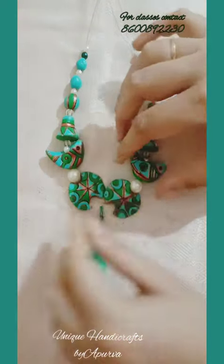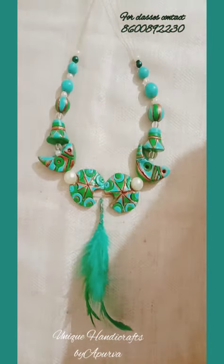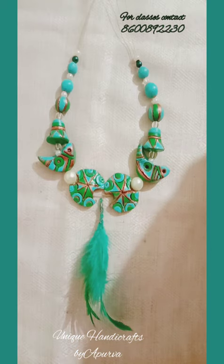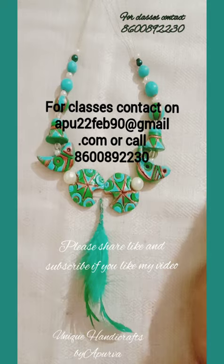It's done! If you like my video, I'll be coming with more necklace ideas and designs. Please share and subscribe to my channel, Unique Handicrafts by Apoorva. Thank you, thanks a lot!